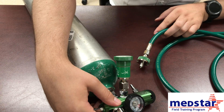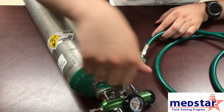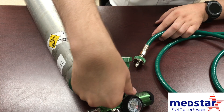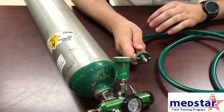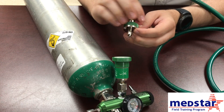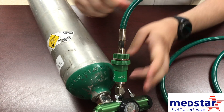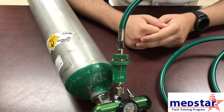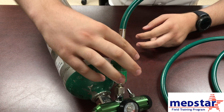Make sure your regulator is on and secured, your tank is turned on, and it has oxygen in it. Check for leaks with your high pressure connections — you can check for leaks here and again at the ventilator side. To connect, take the fitting, line up the prongs, and plug it into your oxygen source. You should hear it connect — your ventilator is now hooked up to oxygen. To disconnect, just twist and it will pop off.